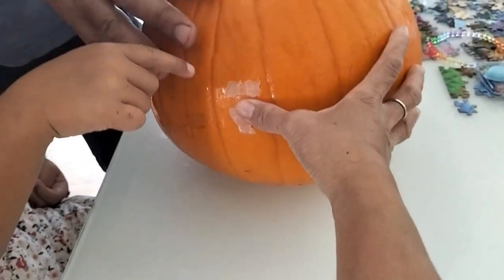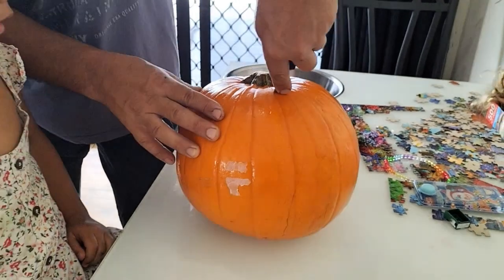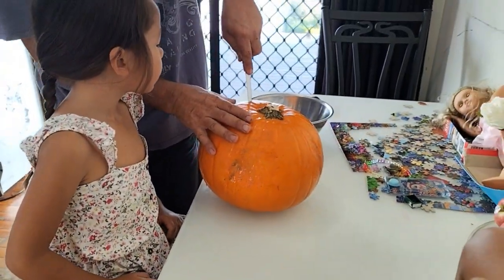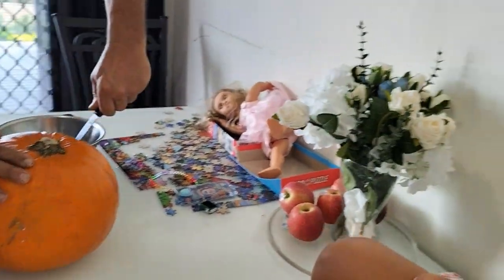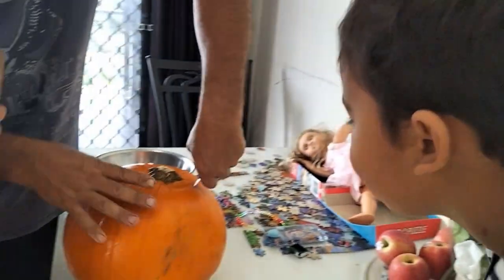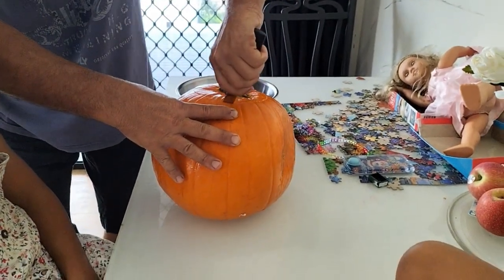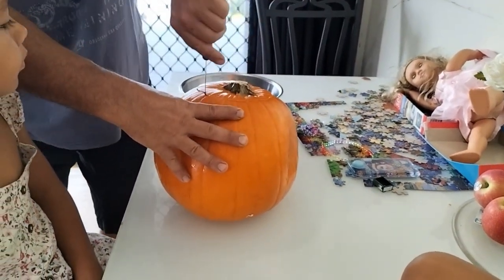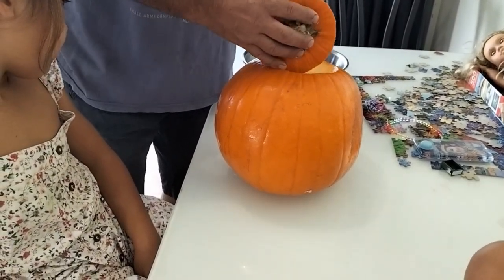This one here, this is the face. I cut the top so we can get the top. We've got to get all the seeds out. Away from the knife, Lana, away from the knife. And when we cut it out and we make it, we can put a candle in, like last time.